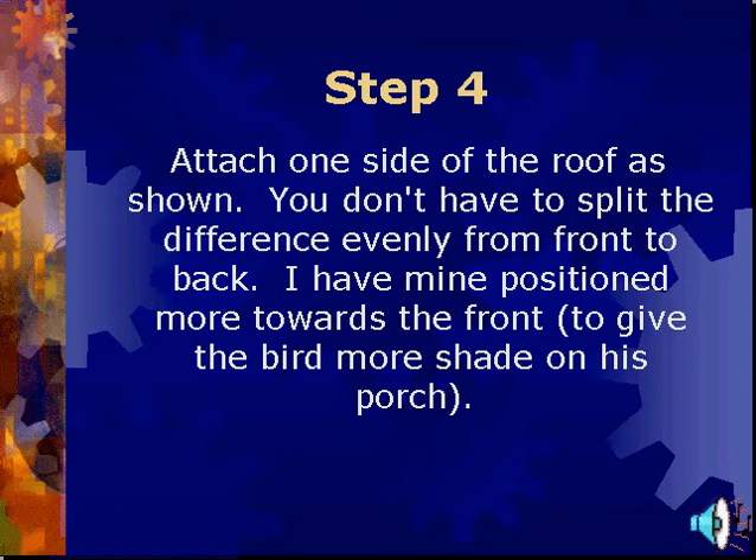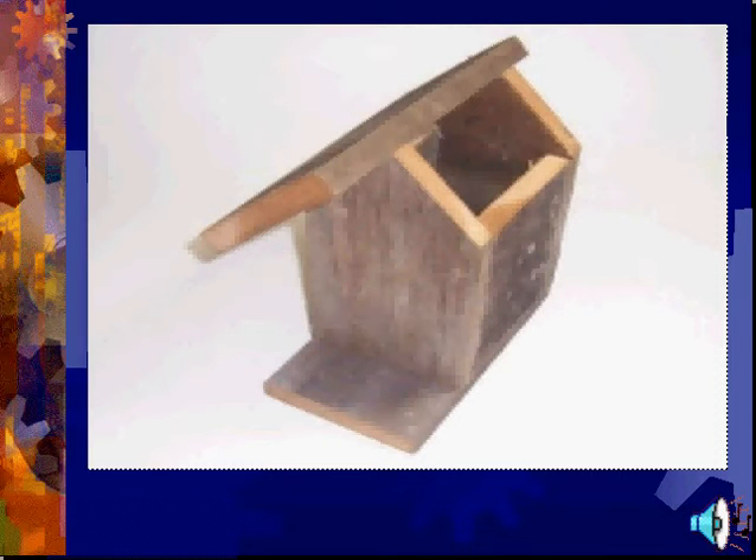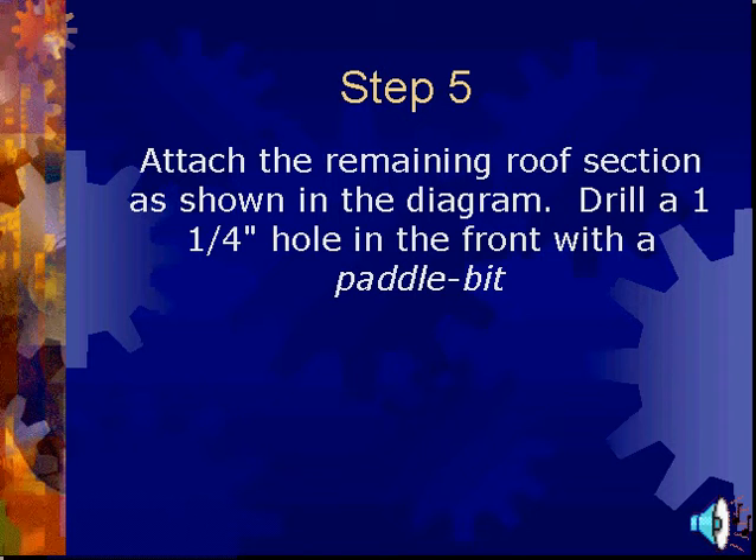Attach the remaining roof section as shown in the diagram. Drill a one-and-one-fourth inch hole in the front with a paddle bit.